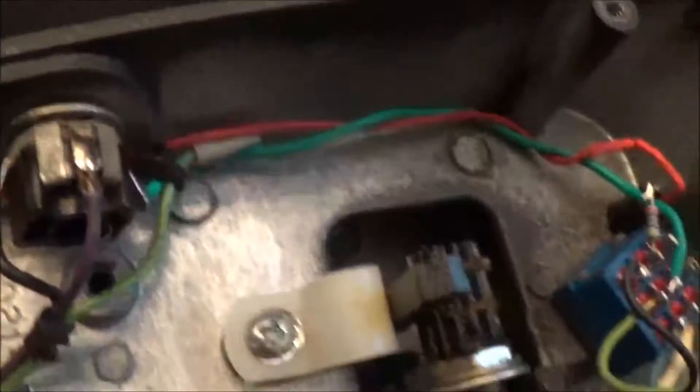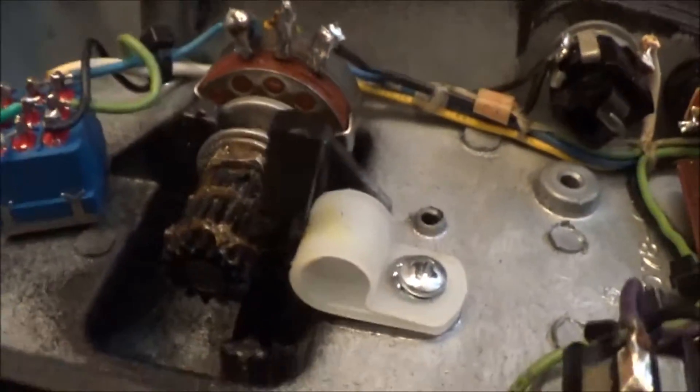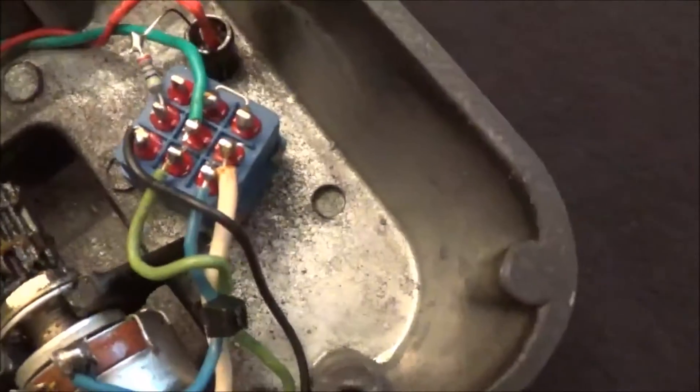It's got these weird minimal jacks I've never seen before. The potentiometer appears to be an Allen Bradley — I can see the little hexagonal AB mark. I added a DC jack with power filtering, a standard 5.5mm/2.1mm center-negative jack, and a blue LED next to the true bypass switch I also installed.